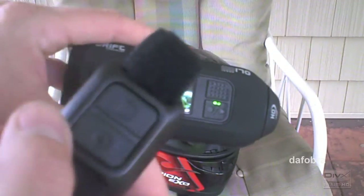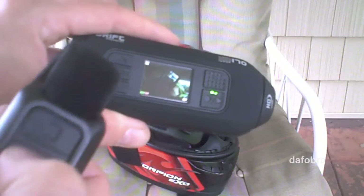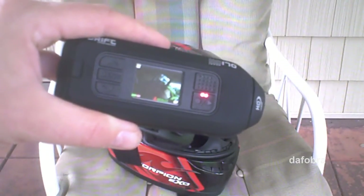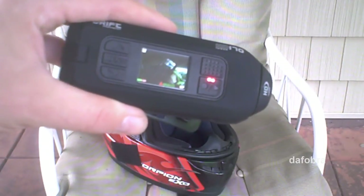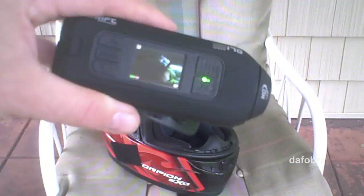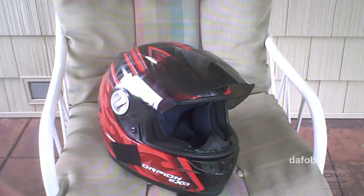I have the remote control right here, which doesn't have to be pointed at the device to record. You can feel it — it's raised for the record button. You hit that and it starts recording; hit it again to stop, and it shuts right off. Really nice feature.